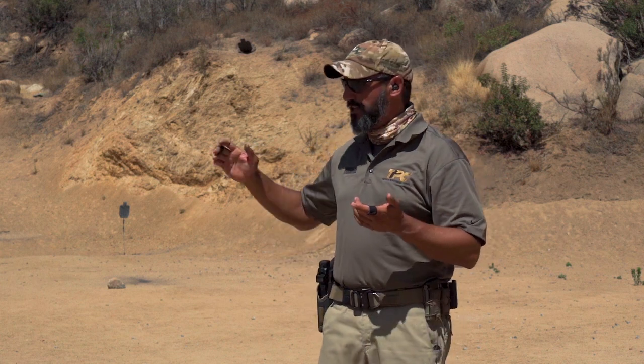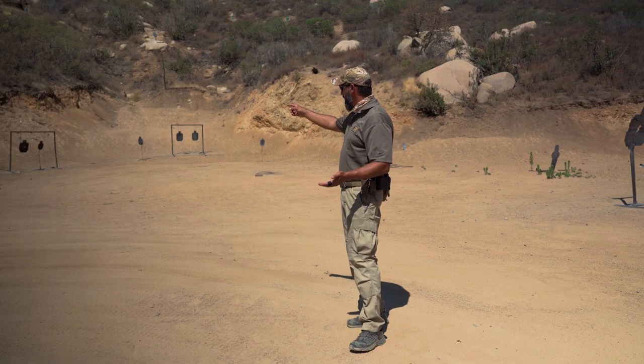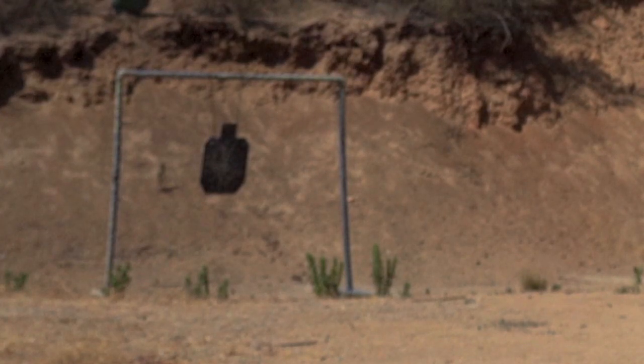If you need to create a string of multiple shots, even if the distance is not so close, grip is more important. Obviously trigger control is still a factor in releasing that shot without messing up the sight picture, but grip is everything that returns the gun back to that same, very repeatable sight picture.